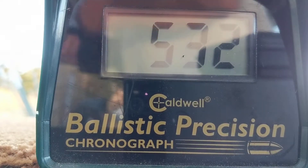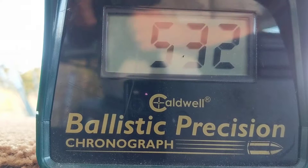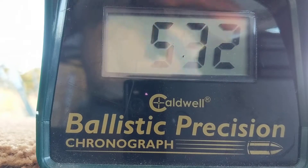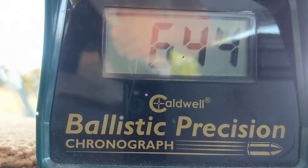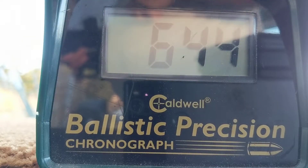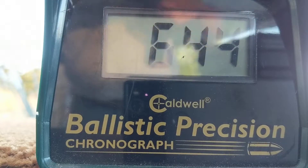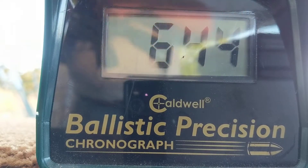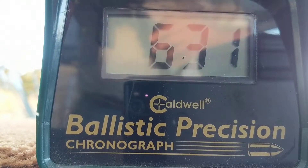Now I'm gonna switch over to 10 pumps. I might do a couple of these 10-pump shots and then do another five-pump. There we go — 644. That's what I got earlier. I can count 10 pretty good. 631. Okay, do one more.